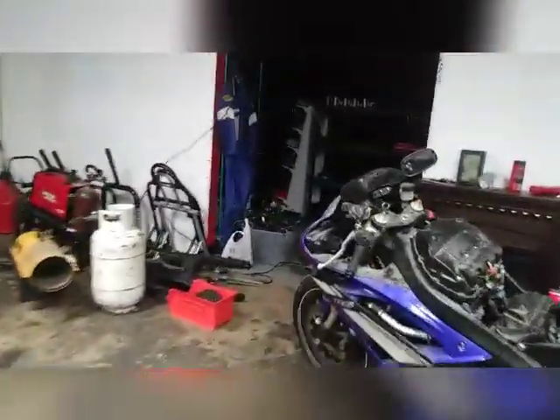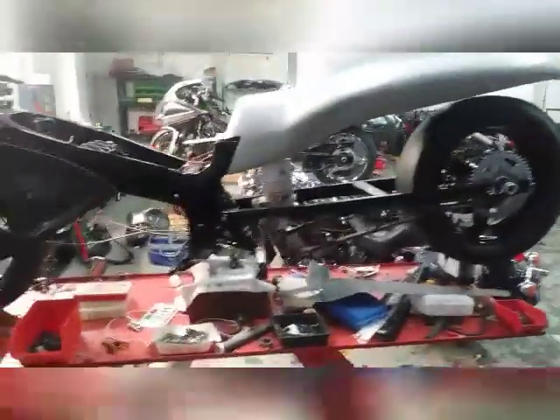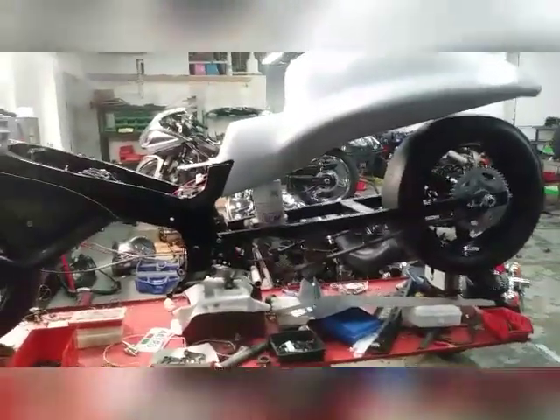Boosted out in here y'all — we got some R6s, we got everything. Go around to the back where they really get dirty. This is where they get busy at back here.